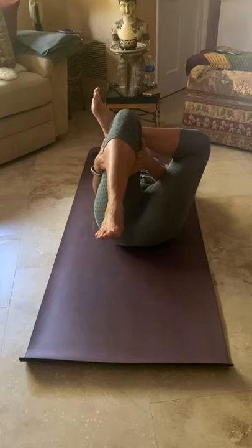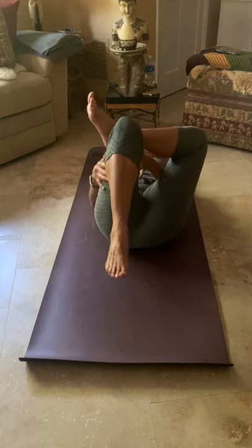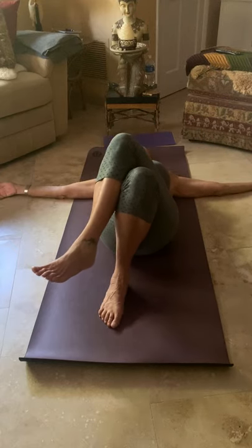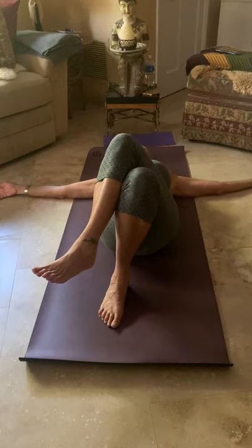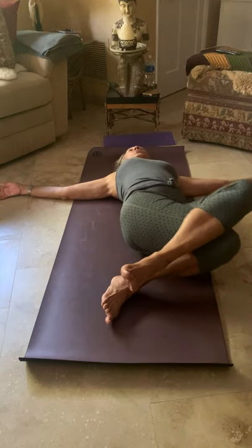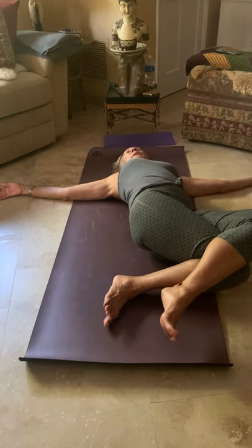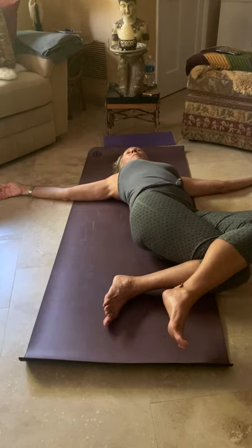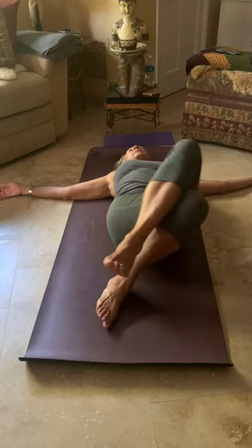Keep drawing that left knee in, then drop that left foot down. Cross the right leg over and open the arms into a T. Big breath in, and exhale — drop the knees down to the right, top knee pressing down on the bottom. Inhale back to center.